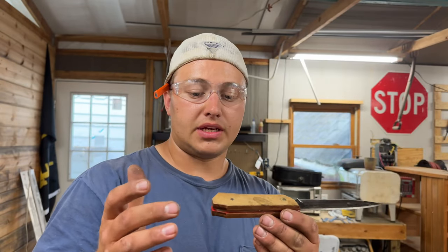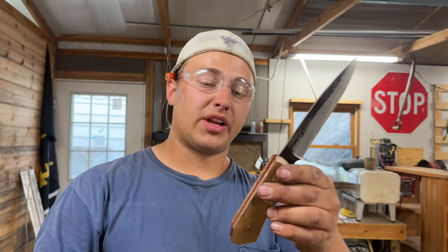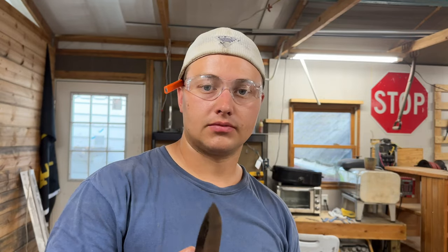There you have it guys — a peened handle with a chemical bond and a mechanical bond, ready to be finished, made into a knife, put on the table, and sold. Make a dollar!